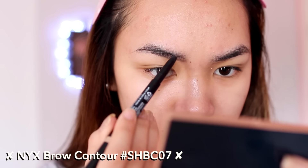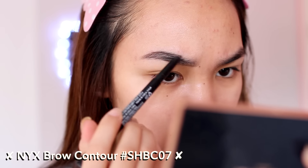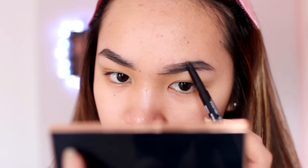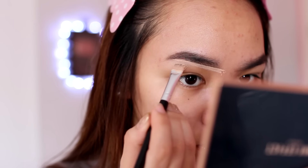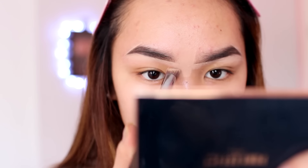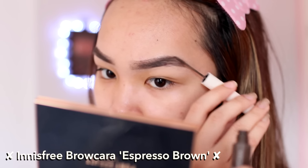While I let the primer sit, I'm going to do my eyebrows. I don't really know what I was going for — it's kind of light and natural-looking but still carved out and defined. Then I take a tinted eyebrow gel just to set all the brow hairs and keep them in place for the whole day.